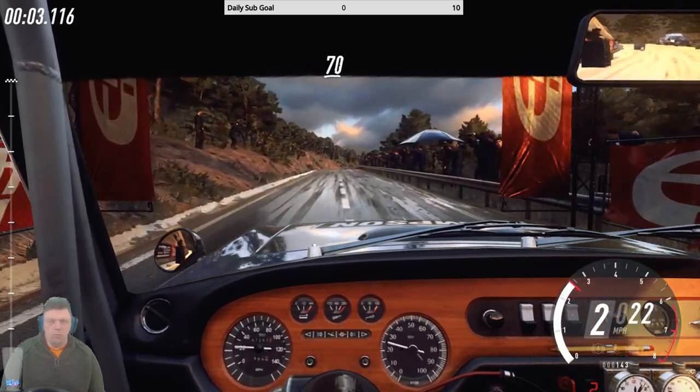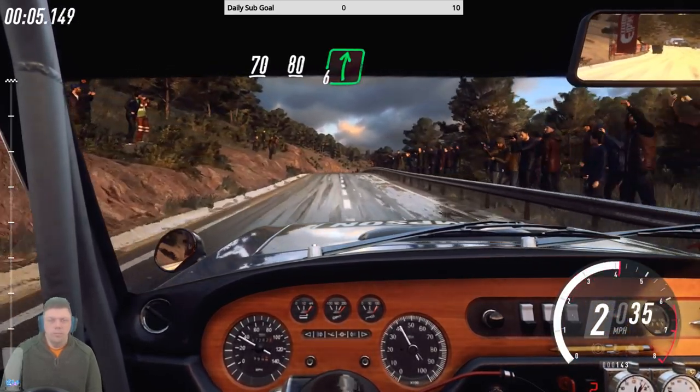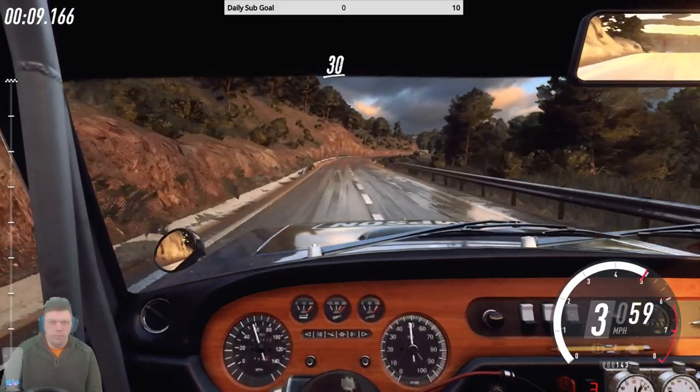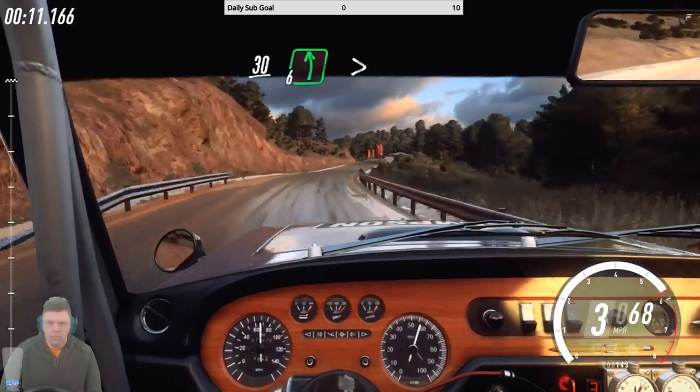70, flat crest, 80, six right, 30, six left long, tight keys.